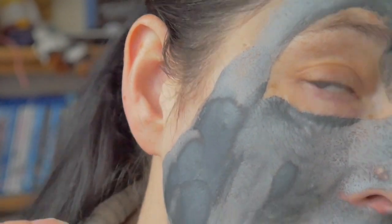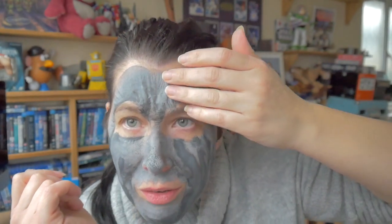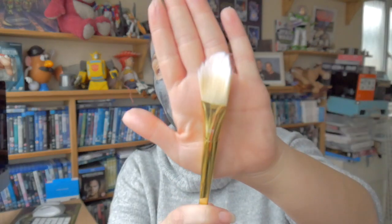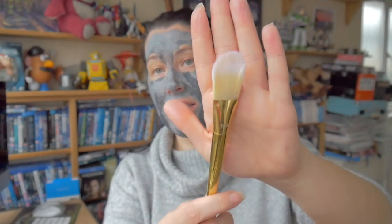I'm going to leave this to dry a little longer. Look at my forehead - it feels so hard. I've never done a clay mask like this. Oh, it's cracking. I don't like the tight feeling of a clay mask. I washed my brush straight away and it hasn't stained the brush, so that's good to know. I think I'm going to go and wash this off with warm water.